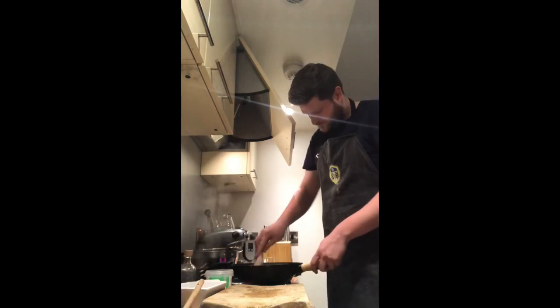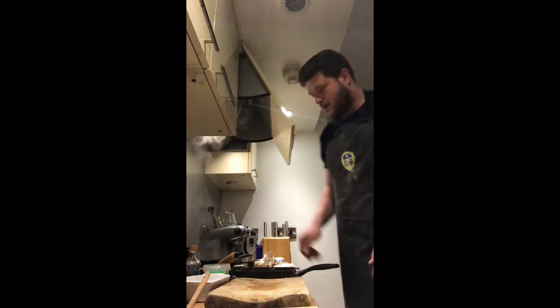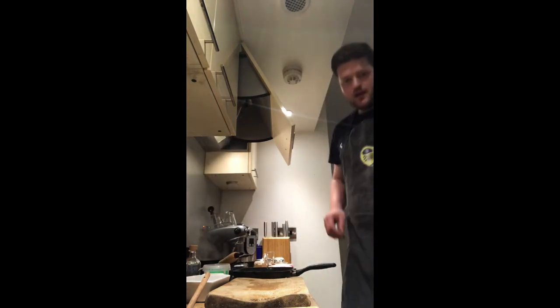Our fondant potatoes have been in the oven for about 15 minutes and everything is starting to come together nicely. The sauce is on the lowest heat possible just to keep it warm, the sautéed cabbage has just gone on, and we've got 15 minutes left — which is exactly the amount of time we need for our duck. Really important: your pan needs to be really hot for this. Add a little bit of olive oil, then place the duck skin side down and leave it for about eight to ten minutes without prodding it.